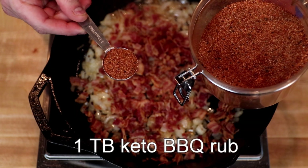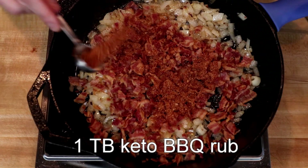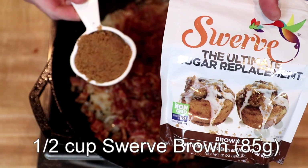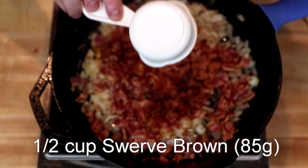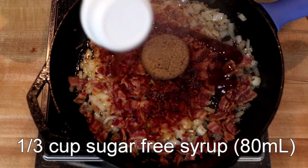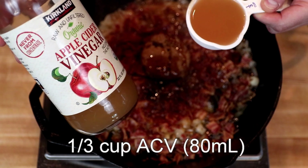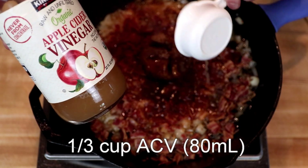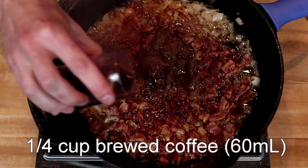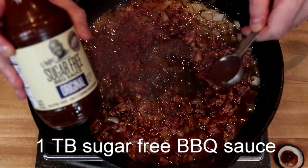To this I will add one tablespoon of my keto barbecue rub — I'll link to that — always good to have some in your pantry. Then one half cup, or 85 grams, of brown sugar replacement; I'm using Swerve, as I feel it behaves the most like brown sugar. Then one-third of a cup, or 80 ml, of sugar-free syrup — I'm using one of the ChalkZero flavors. One-third of a cup, or 80 ml, of apple cider vinegar. One quarter cup, or 60 ml, of brewed coffee. And finally, one tablespoon of sugar-free barbecue sauce.